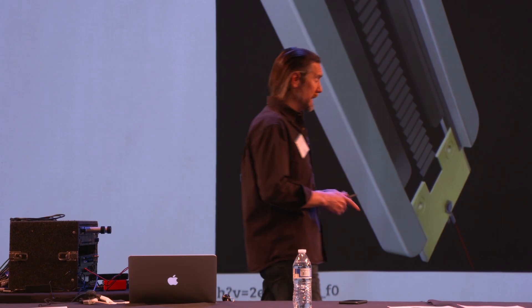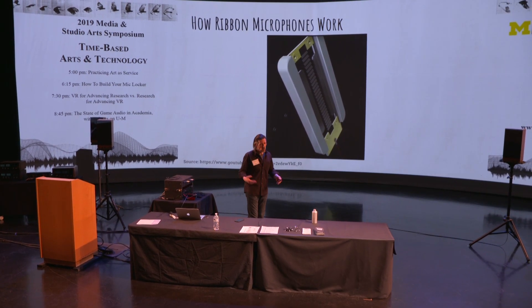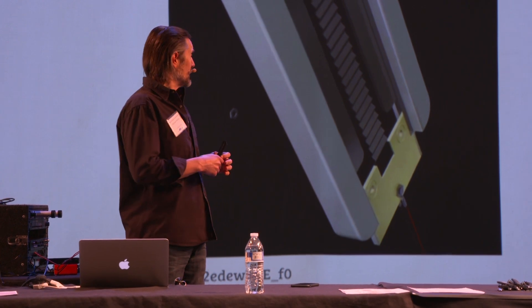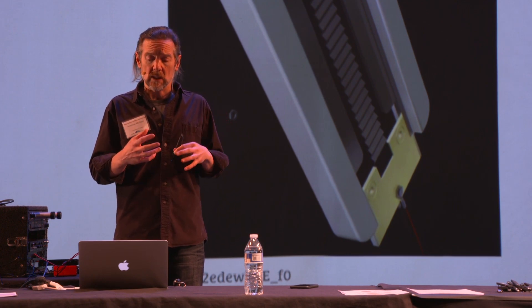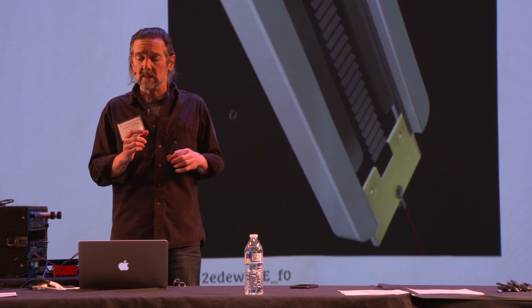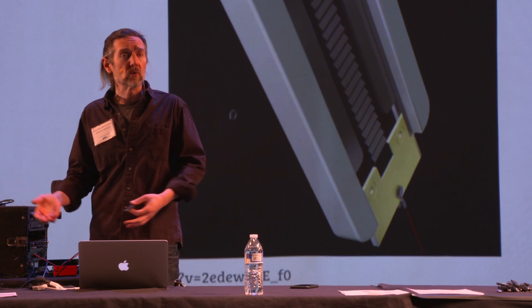They're called ribbon microphones because they operate based on what is literally a ribbon — a piece of typically aluminum, because you want it to be lightweight. Some microphones use metallized mylar instead, but they're still ribbon microphones. This material is extraordinarily lightweight and vibrates very easily, with no big spring or coil attached. The ribbon is free to vibrate, suspended in a magnetic field, and as it moves back and forth in that field, it creates a voltage we can read off as audio.